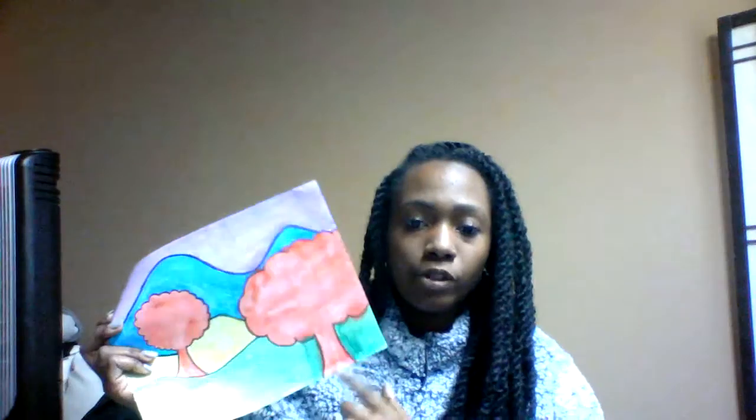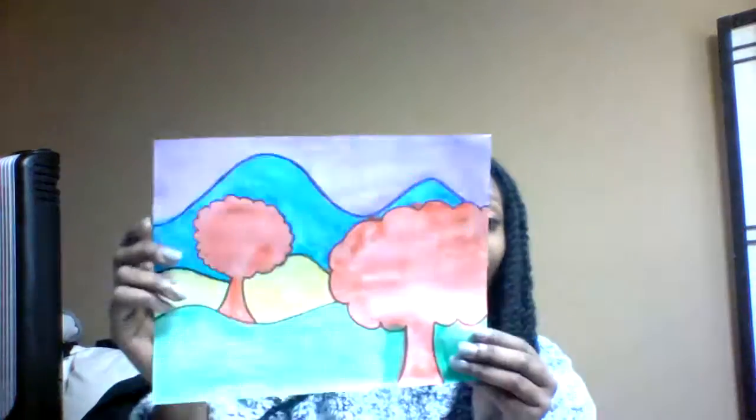The next project is a form of expressionism art and this was mine. It involved a social studies standard and I used watercolor for this one with sharpie and pencil. This one is called The Far Away Land.